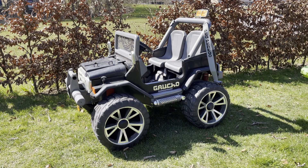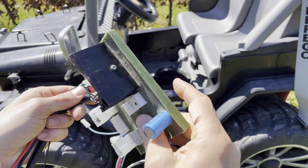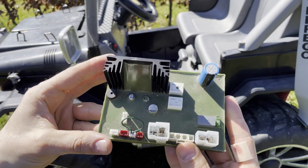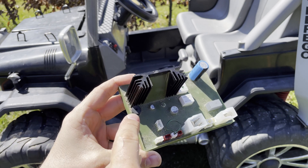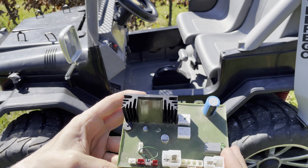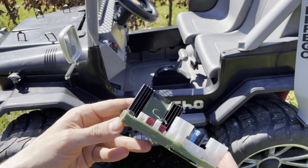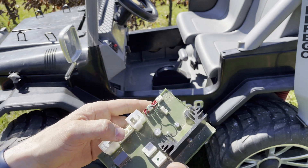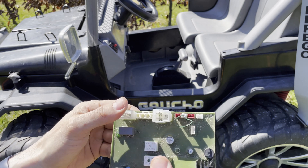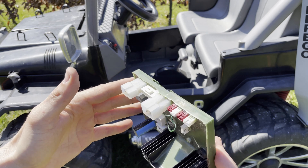Hi guys! In this video I will be fixing this toy car for kids. It's from the Italian brand Peg Perego and it's the model called Gaucho Superpower. I've already pulled the wires and the ESC. This is a buzzer and it goes off after just a couple of minutes of riding. My guess is it's the low battery voltage cutoff circuit that is defective somehow. I've tried different batteries — both fully charged and in great state — but it just cuts off after a couple of minutes. So this one's got to go and we will replace it.